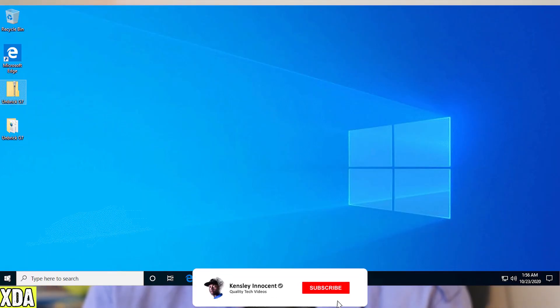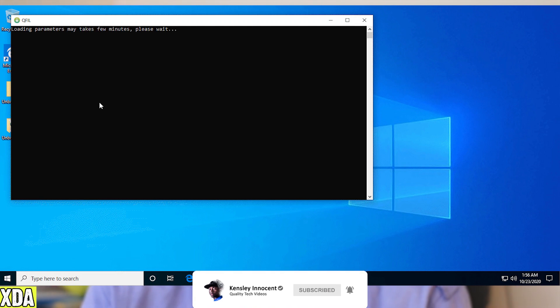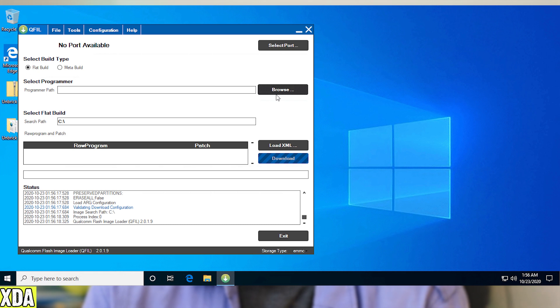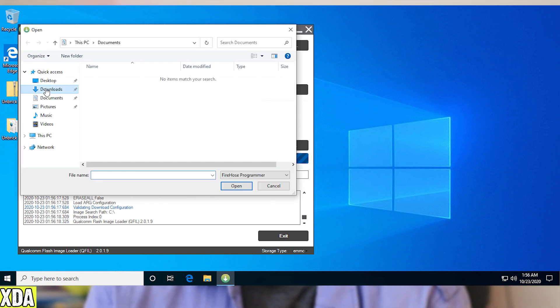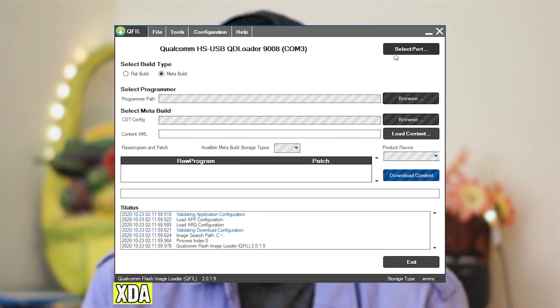Press the Windows key and it'll be in your recently added apps. If not, search for QPST and pin it to your taskbar or start menu. Set your build type to flat build. For the programmer path, select the firehose inside the unlocker folder. The firehose is the binary that allows us to talk to the phone while it's in EDL mode. Then at the bottom corner, change the device type to UFS. QPST should recognize the port of your device, but just in case it doesn't, manually select yours.